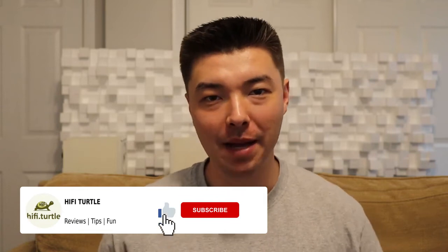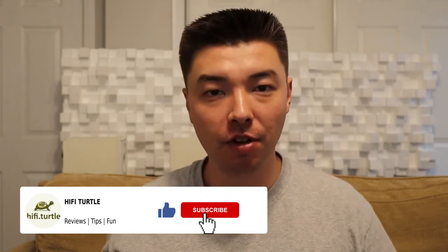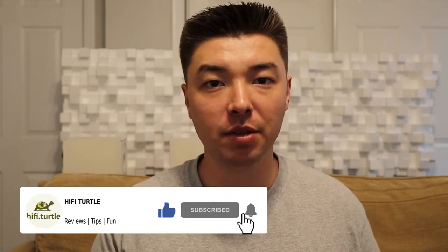Hello everyone. Welcome to Hi-Fi Turtle. My name is Ray. If you're like me, you love listening to music. And if you're not listening to music live, you're most likely listening to it on a pair of speakers or headphones.